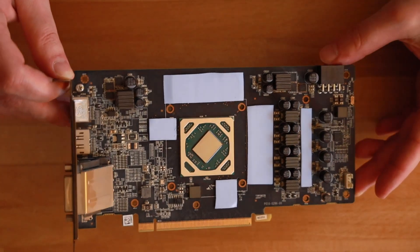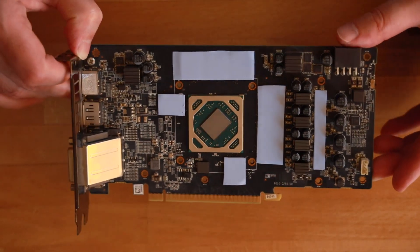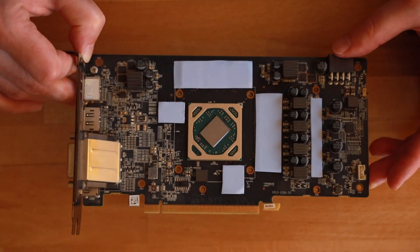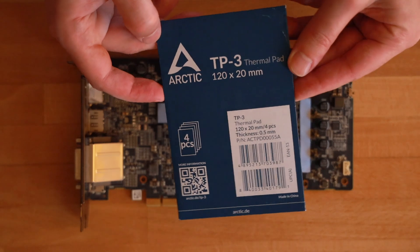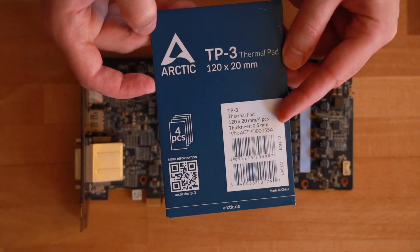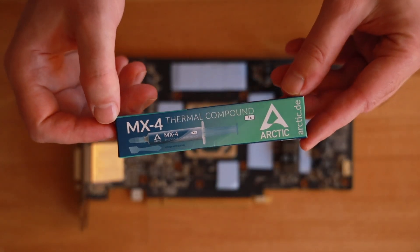The most difficult part was probably applying the thermal pads because 0.5 millimeters is very thin. The Arctic TP3 thermal pads are very soft, making them a little trickier to work with at that thickness. However, the thinner the thermal pad, the better the heat transfer, so it's worth it.